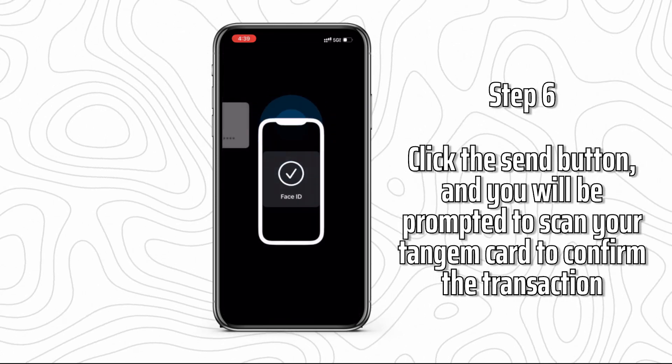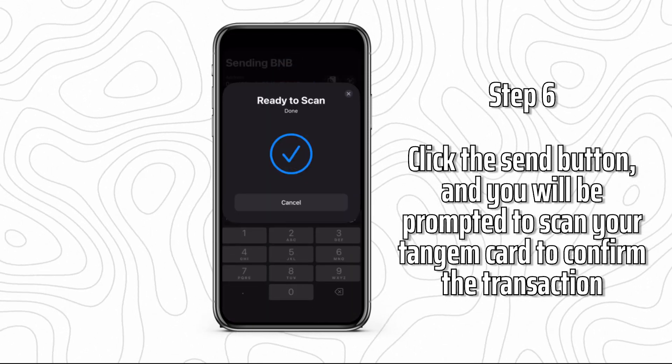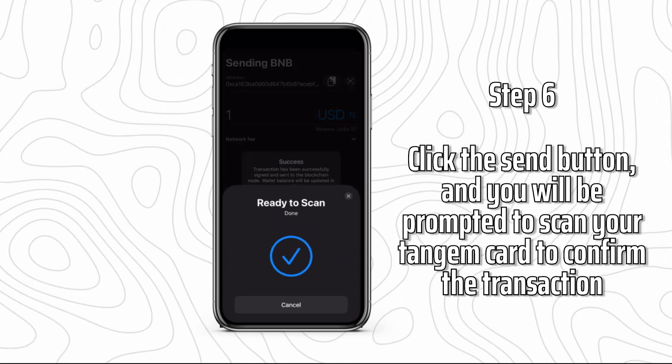Step 6: Click the send button and you will be prompted to scan your Tangem card to confirm the transaction. Tap your card against your phone's NFC chip and confirm.